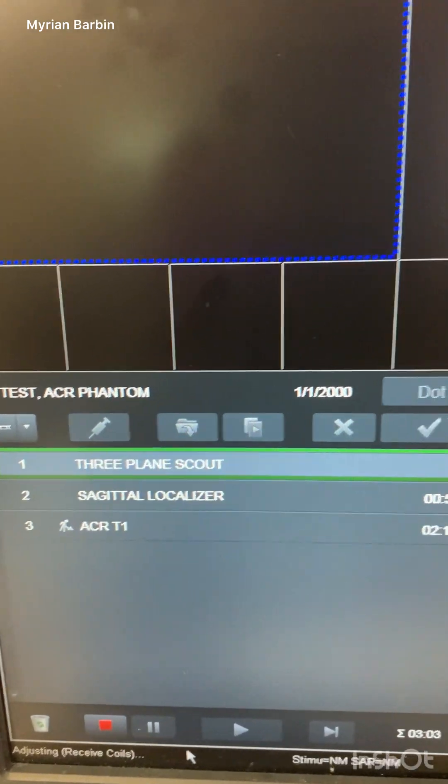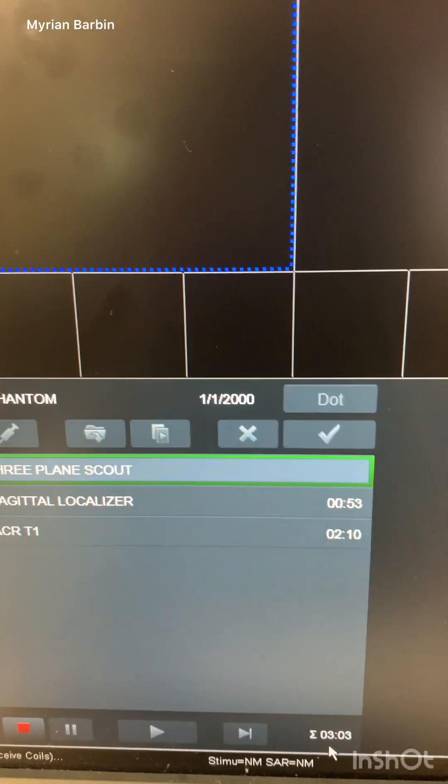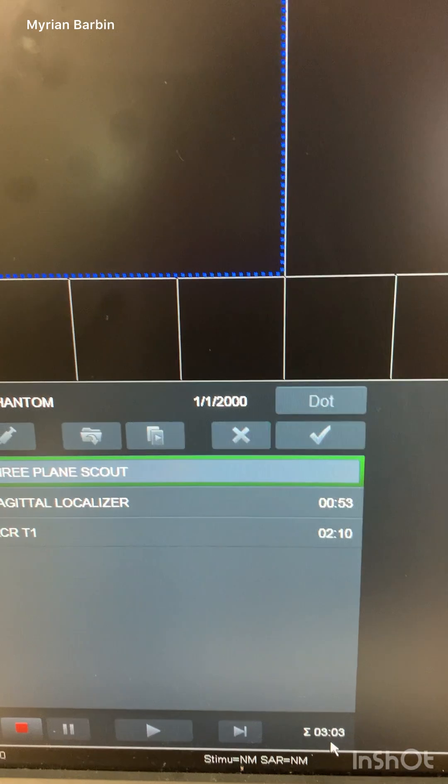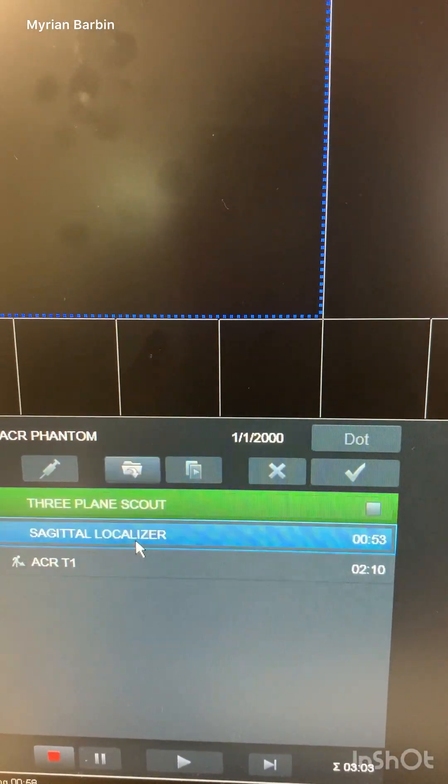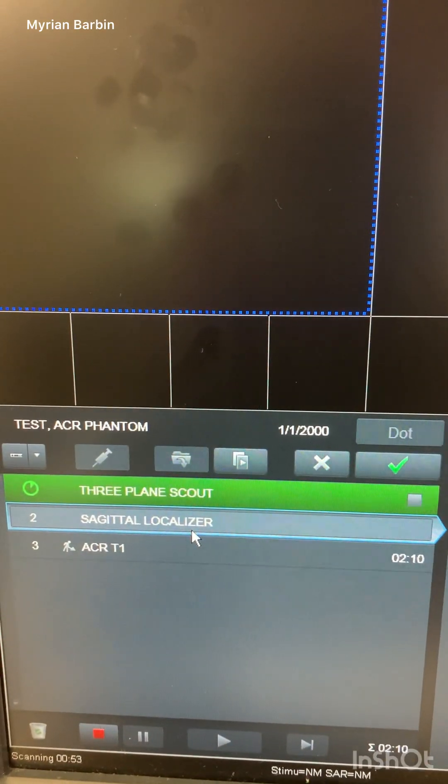The three-plane scout is coming up now. It takes about a minute to perform. After it completes, I'm going to go ahead and pull up the sagittal localizer.